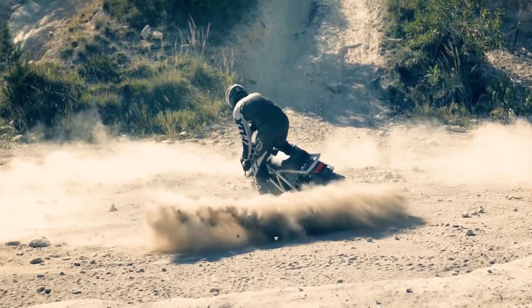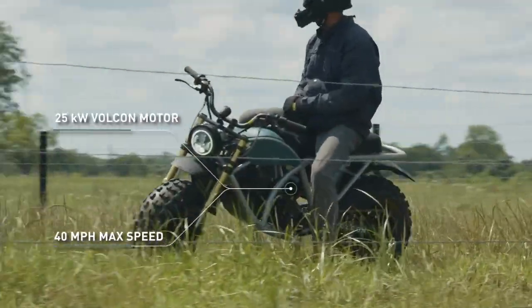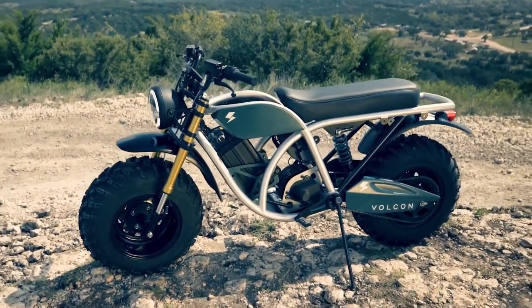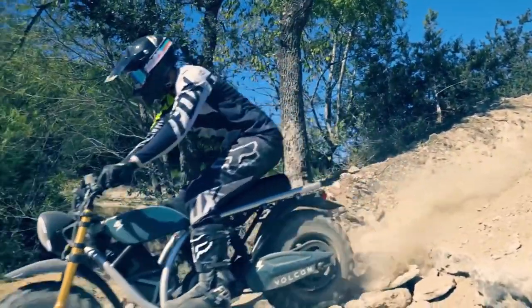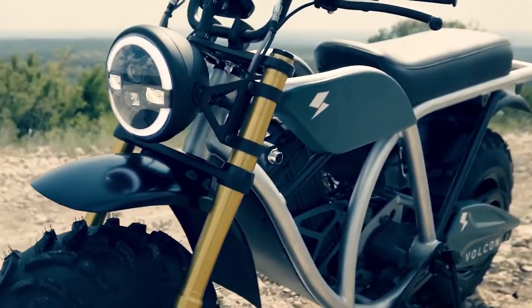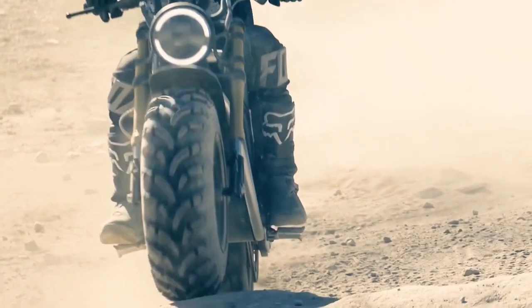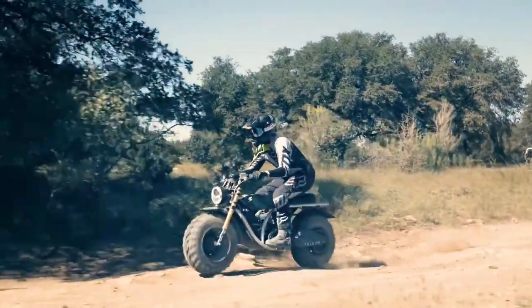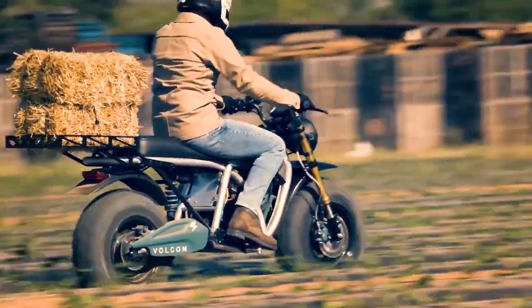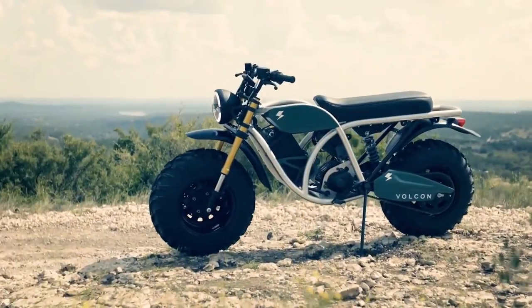It's gonna be quick, but the top speed is actually pretty modest at about 40 miles an hour. I know that feels a bit slow for a beast like this, but look at those tires — I really don't think you want to be taking this thing on the freeway. This is an off-road machine and 40 miles an hour off-road is plenty fast. Also, both the motor and the battery are IP67 rated, which basically makes this whole thing just about waterproof, so that's awesome.